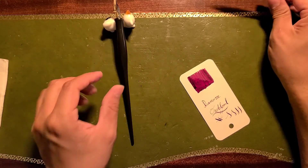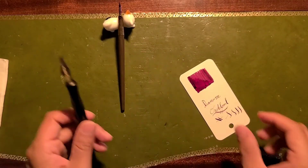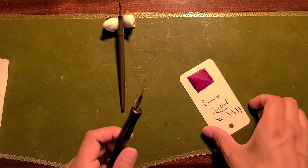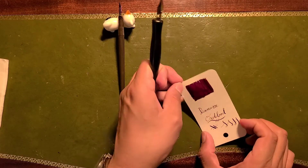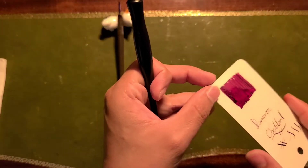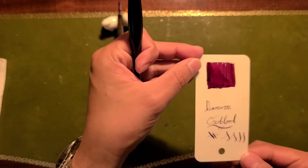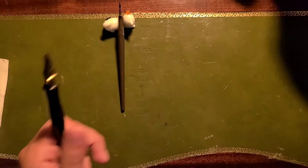All right, now let's move on to the Tomoe River paper while this dries. Look at that beautiful red — it's like reddish brown, but definitely more red than brown.